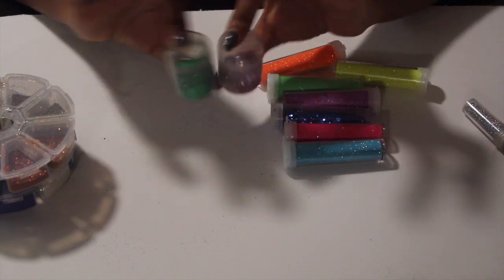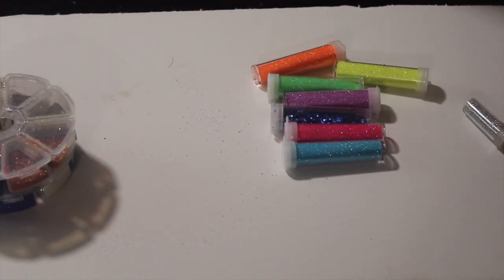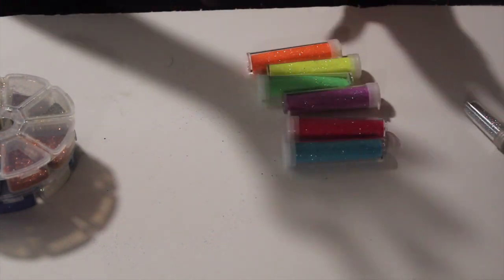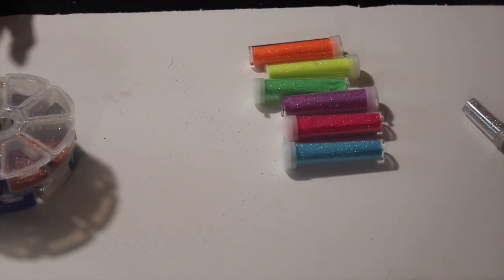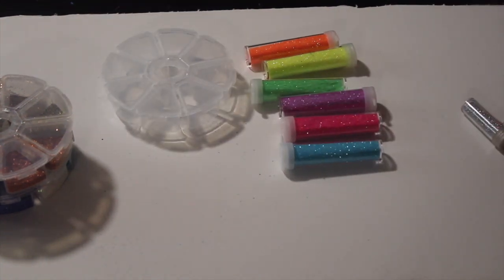I found these little things too but I don't know where you guys could find some like these — I got this out of some type of kit, I don't even know where I got that from. But as you can see, today we're playing with my neon glitters. I'm just going to open up my pack.